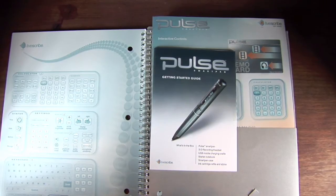Before I turn the page, I'd like to show you the amazing process you go through just to set this pen up. It's absolutely amazing. Here's the Quick Start Guide — I'm just going to go through the process real quick, it should just take a minute.